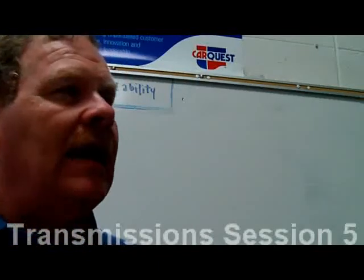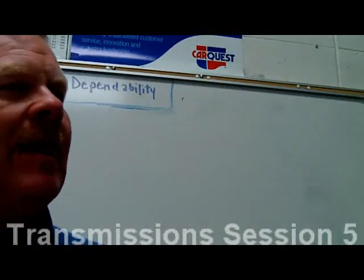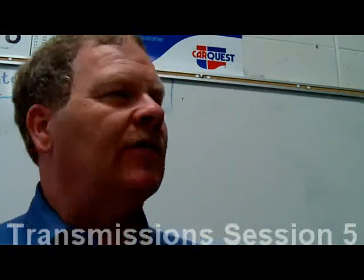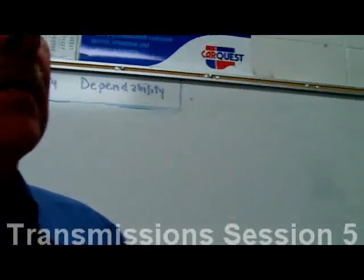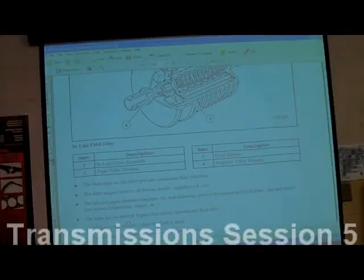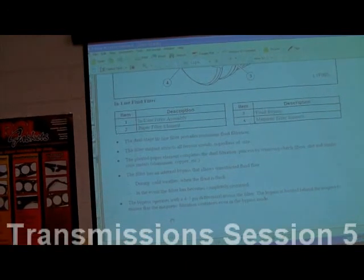There's a cutaway of the transmission fluid filter. Why would you need a fluid bypass in a filter? Same reason as a regular oil filter — if it's stopped up, you don't want to starve the transmission of fluid. Also during cold weather when the fluid is thick, you might need a bypass because the oil has trouble getting through the filter. The bypass operates with a 4 to 7 PSI differential across the filter and is positioned behind the magnet to ensure magnetic filtration continues even in bypass mode.